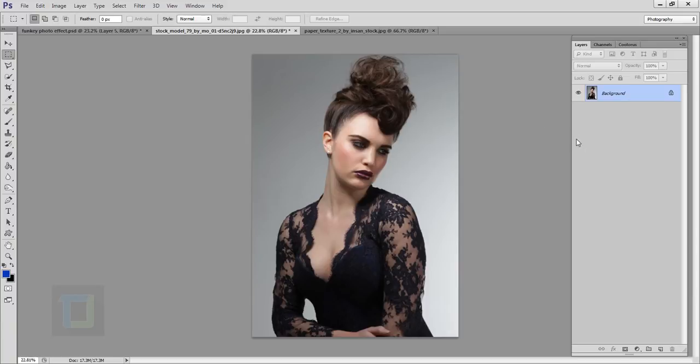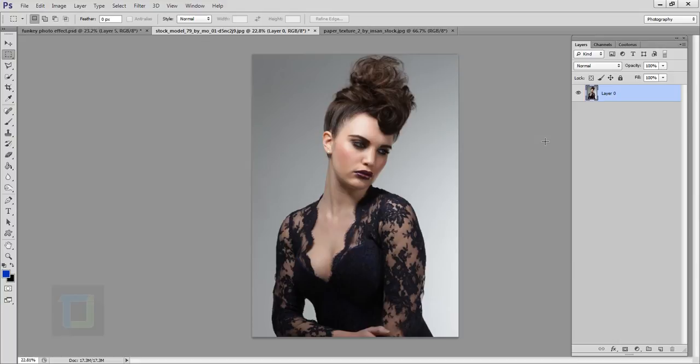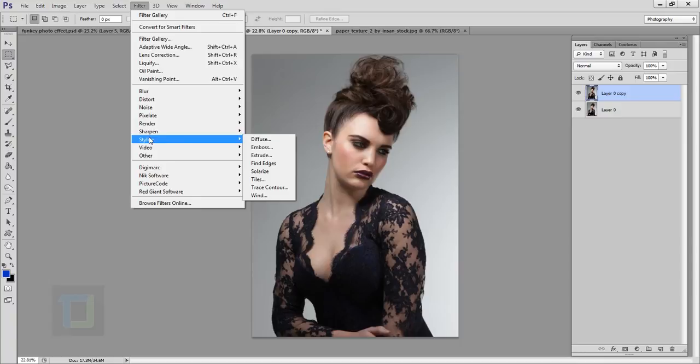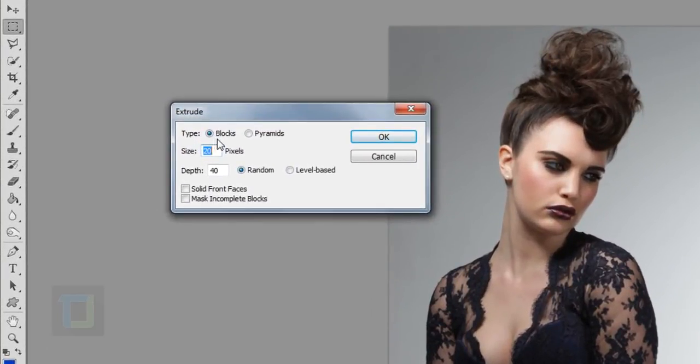To create this effect, first thing I will do is double-click on my background layer and unlock it. Now I need to make a copy, so I'm going to press Ctrl+J. Now it's time to apply the filter — go to Filter, then Stylize, and there you have Extrude. This is Blocks, this is Pyramid — so triangles and squares. For the size and depth, the bigger the numbers the thicker and longer the strips. I'm going with 20 and 40.